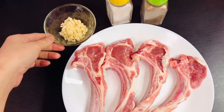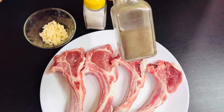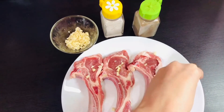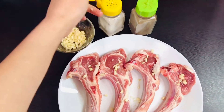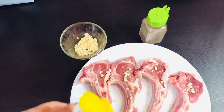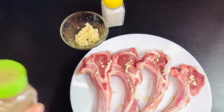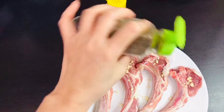This is the ribs of lamb and this is the garlic. This is salt. This is black pepper. Only 3 ingredients I use. So first, you just put the garlic like this — only for the smell, a nice smell. And second, you just put a little salt only. And then you put the black pepper.